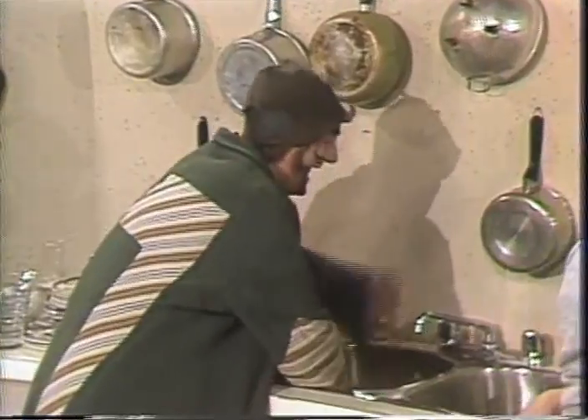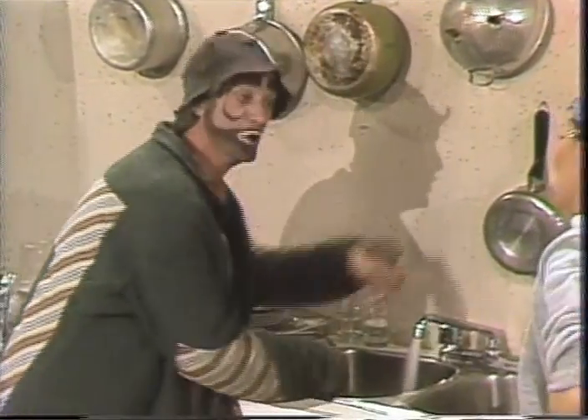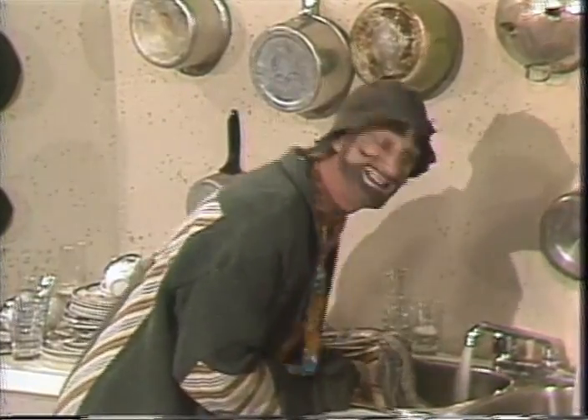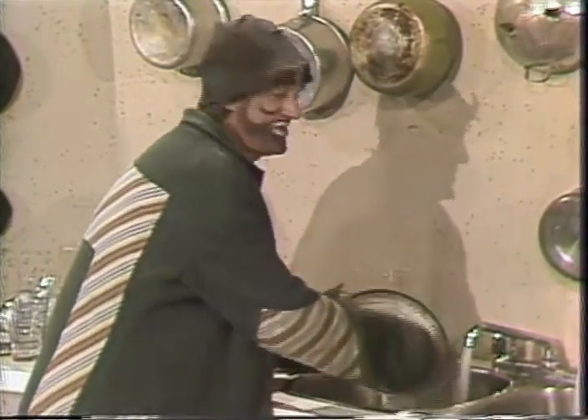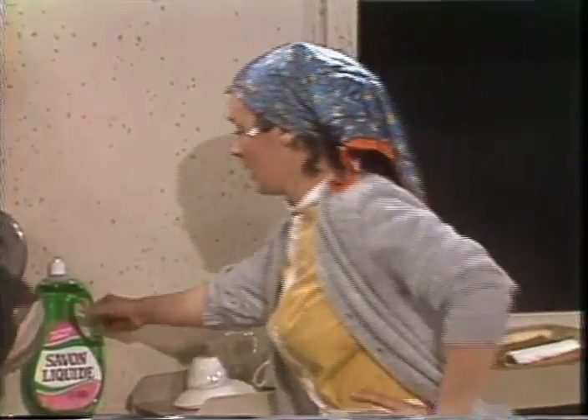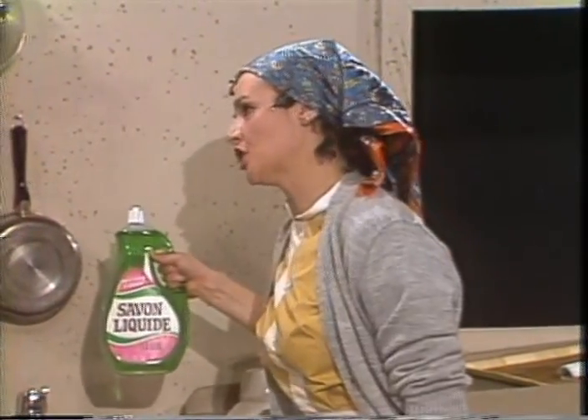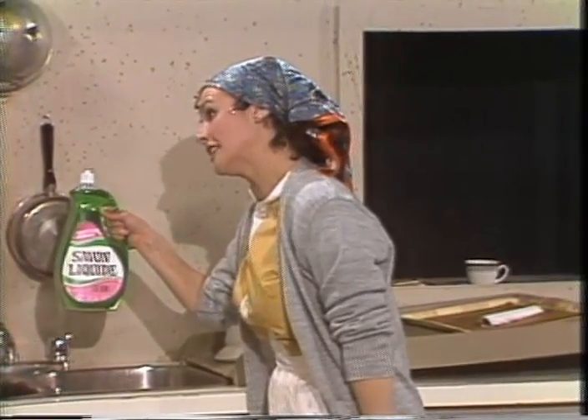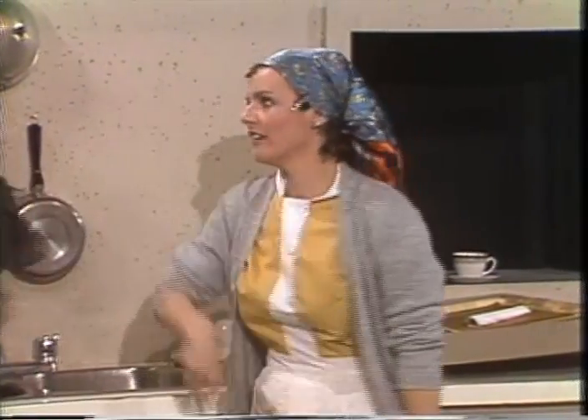J'ouvre le robinet. L'eau coule. Je remplis les bouchons. Je mets les assiettes. Je ne vais pas casser les assiettes. Je lave avec la lavette. Vous avez oublié quelque chose. Quoi? Le savon liquide. Mettez du savon liquide dans l'eau. Bon, je reviens tout de suite.